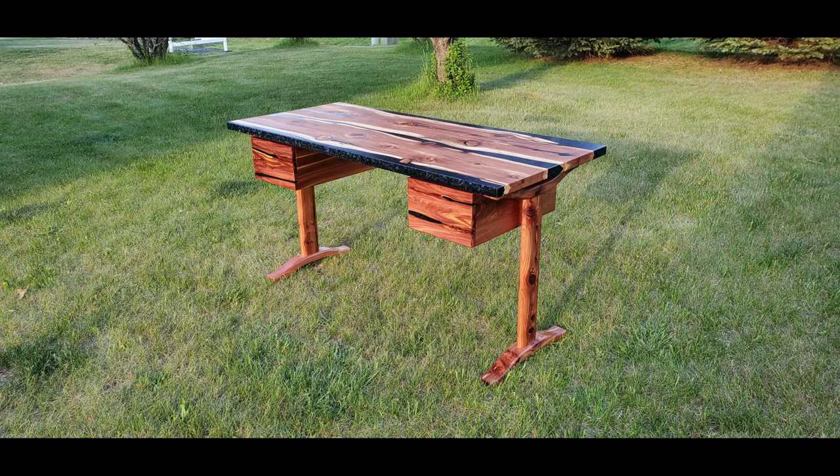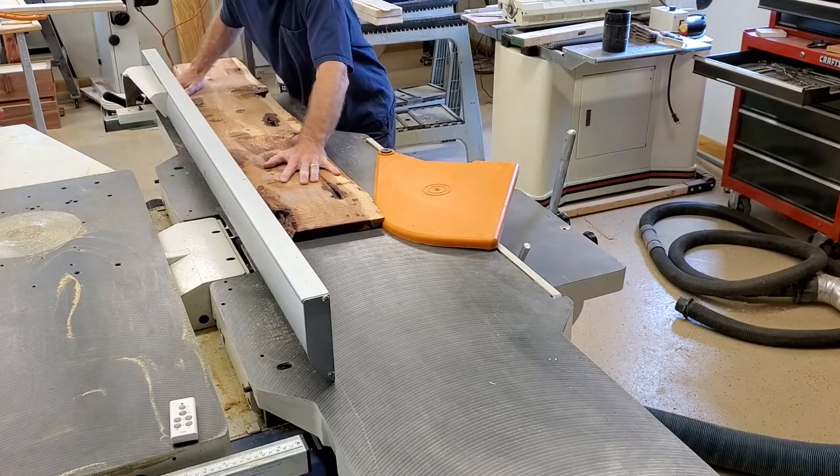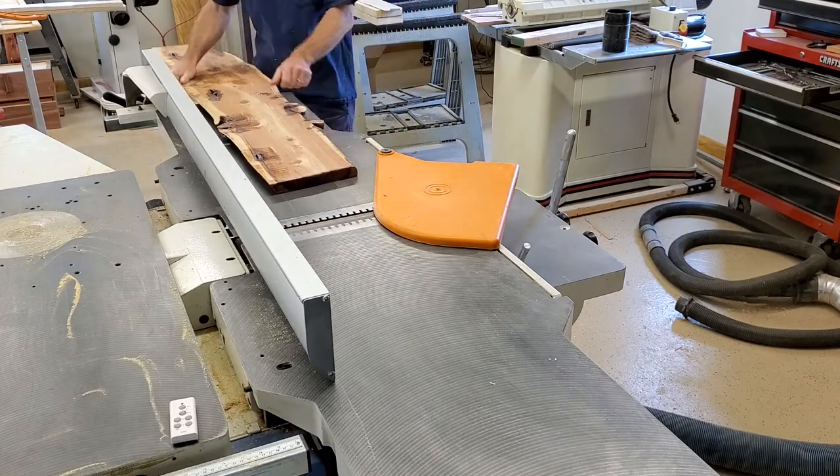Hey everyone, this is Dan from DS Design Woodworking. This project is a cedar desk that started out as not a desk. I had some cedar laying around and some epoxy to use.